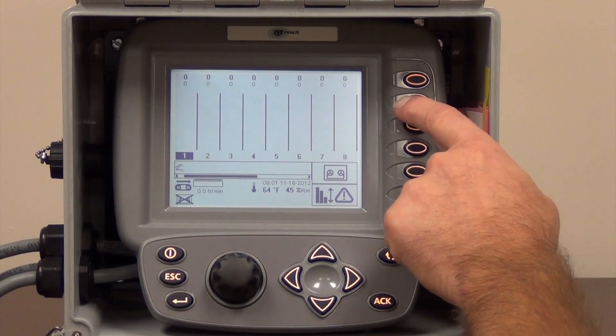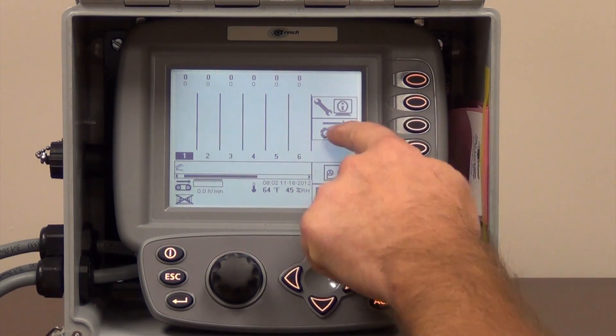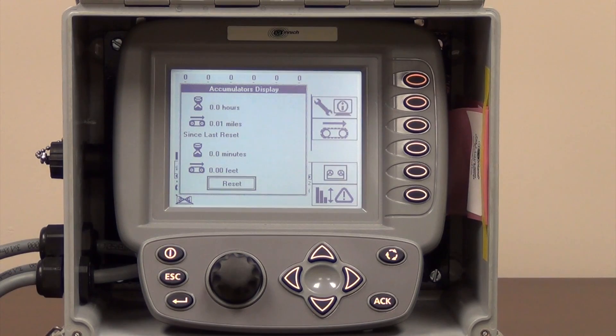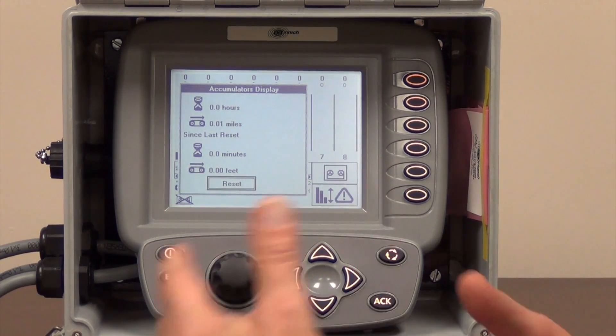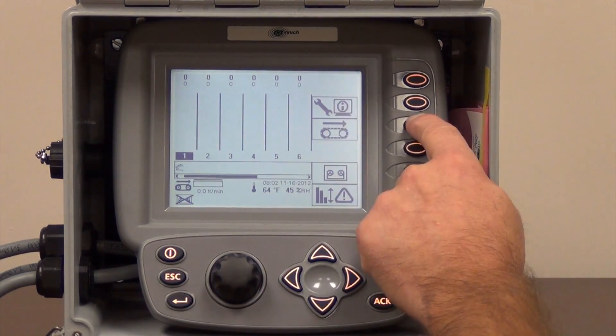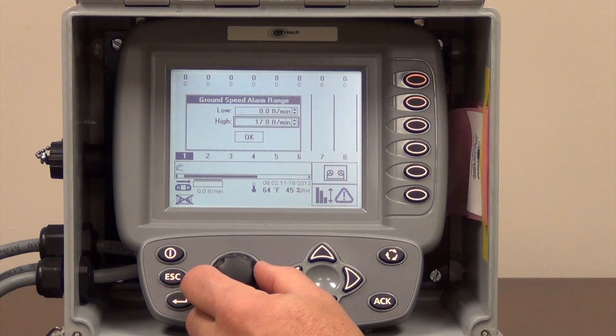We have a couple other features — you need to calibrate your ground speed wheel. Push the second button down once and then the third button down where your track is and open that up. The top button is basically an accumulated display to where it accumulates time during the day and continuous time in your monitor. You can reset it at the end of every day and it tells you how many feet you traveled and how many minutes you paved that day. This is also where you can set your ground speed alarm range — it automatically defaults to zero feet per minute with the high at 17 feet per minute. You're never really going to pave over 17 feet a minute, so that looks good.